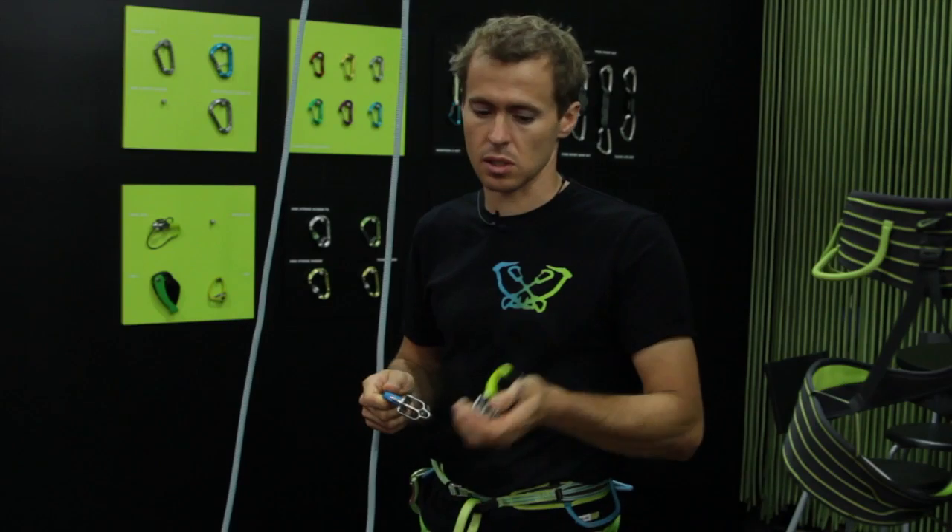My name is Daniel Gebel and I work for Edelred from Germany. I will start telling you something about our new belay devices. We have them on the market since one year already. This is the MegaJoule.